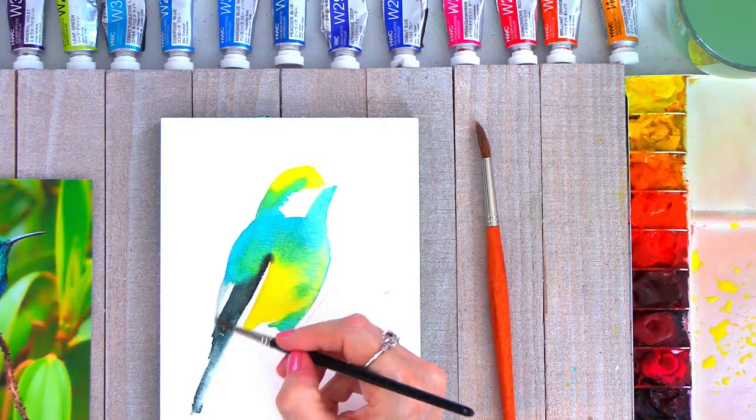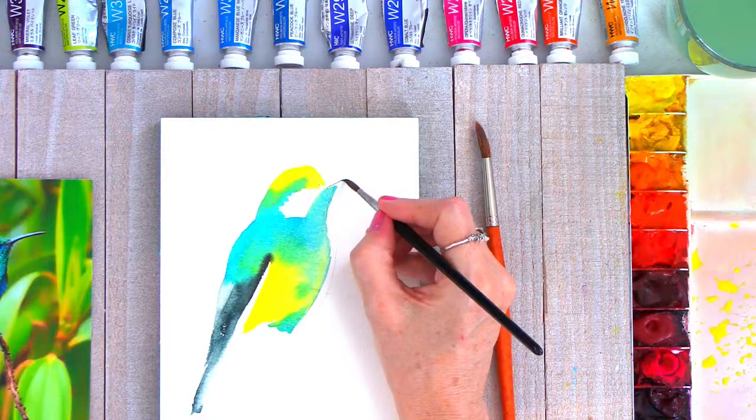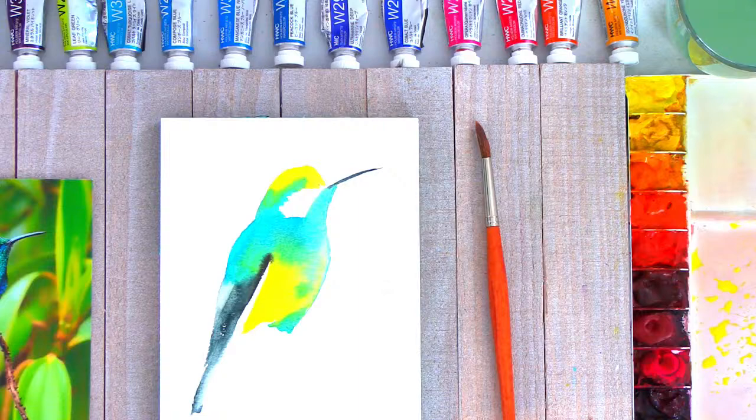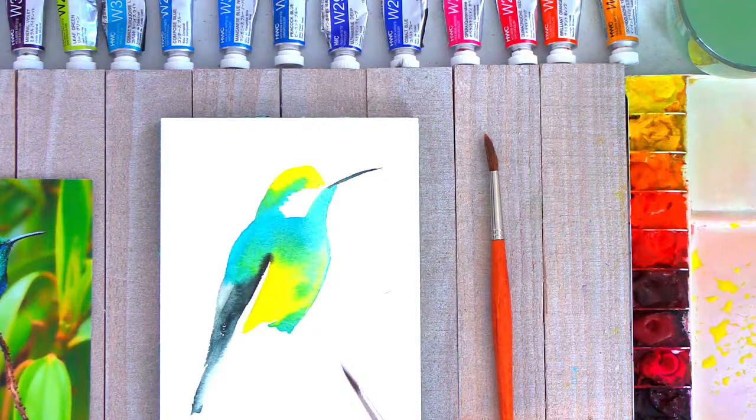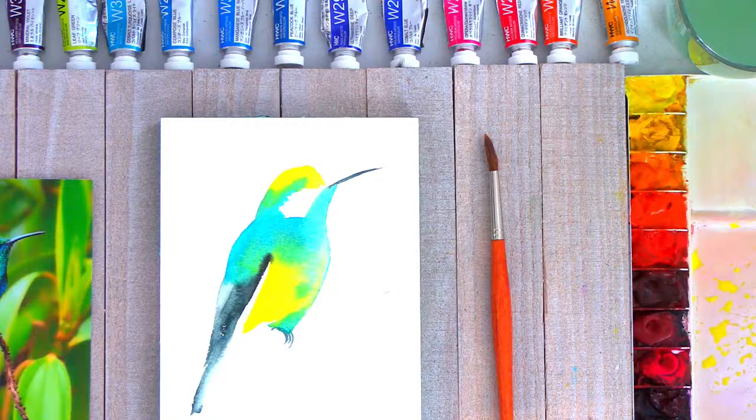Then I'm going to soften this edge right in there, and I also want to take a little bit of this color with my brush and start to paint in the underneath of the beak. I'll come back in just a second and soften this a little bit and put some more color — we just want to get the shadow going on right there. Then also with these little claws, so that we can tell that he's actually sitting on something.